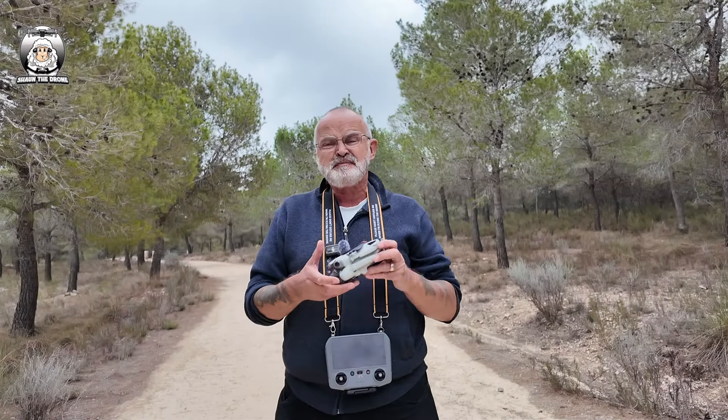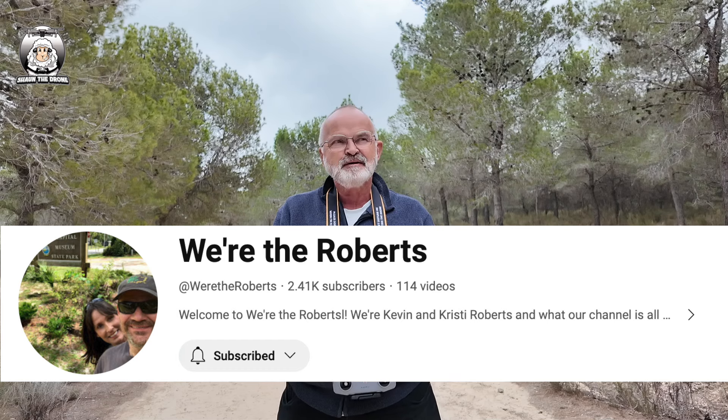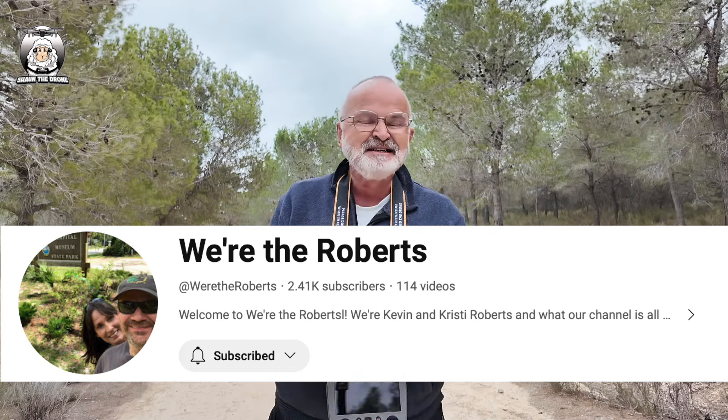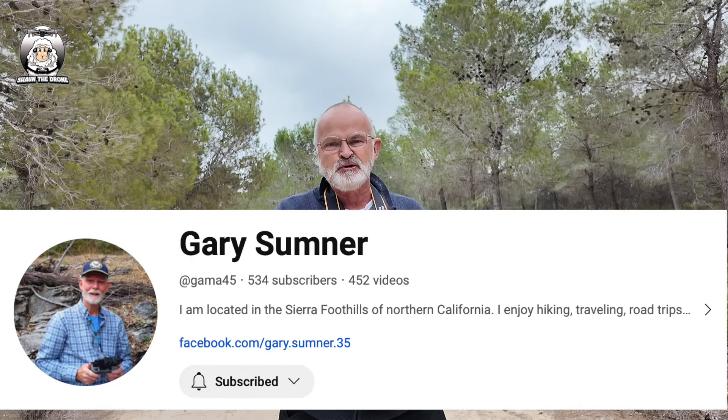I've just been doing a little bit of an experiment. Now I don't know if you watch Kev with the Roberts — fantastic channel, he does lots of tests. Anyway, he's watched another guy called Gary, which I've just joined as well.